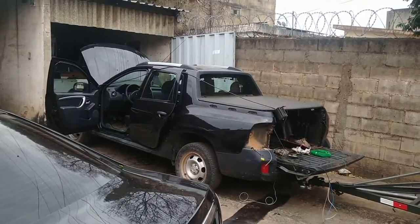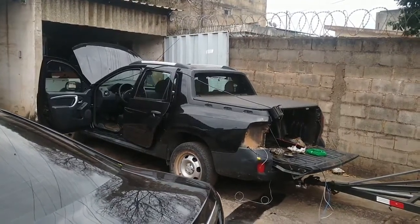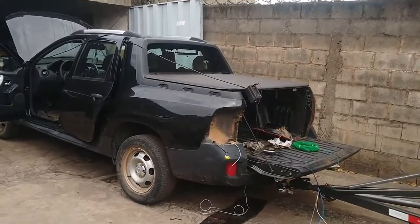Hoje nós estamos aqui com o Renault Oroc para instalar um reboque, fazendo a instalação do reboque.